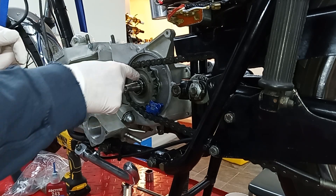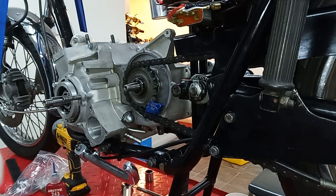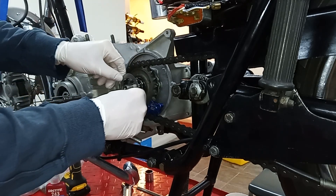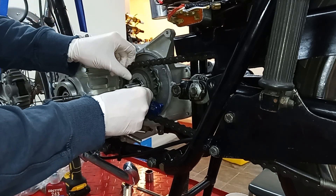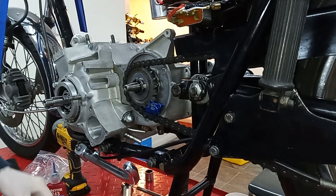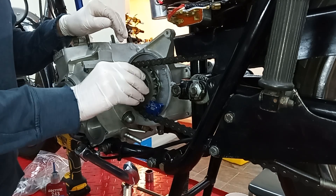The torque spec for this nut is 58 foot pounds. I've put some Loctite on the threads and fitted the lock ring - it's got these tabs that go into the splines. Then we've got the actual nut itself, and we're going to torque this up to 58 foot pounds.